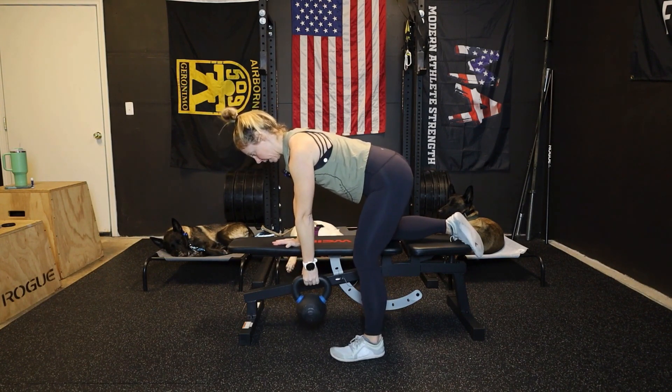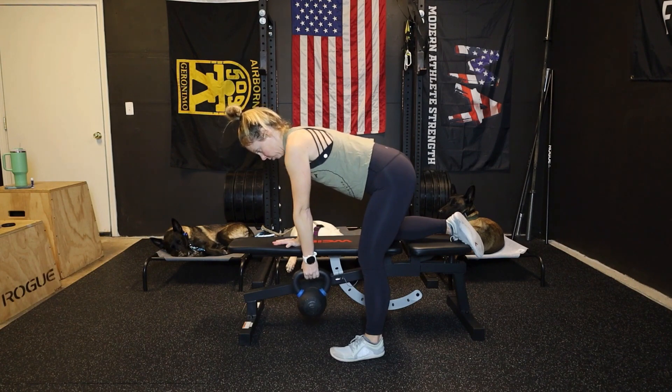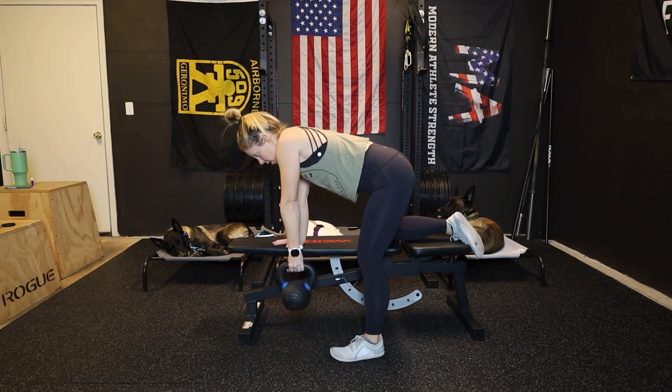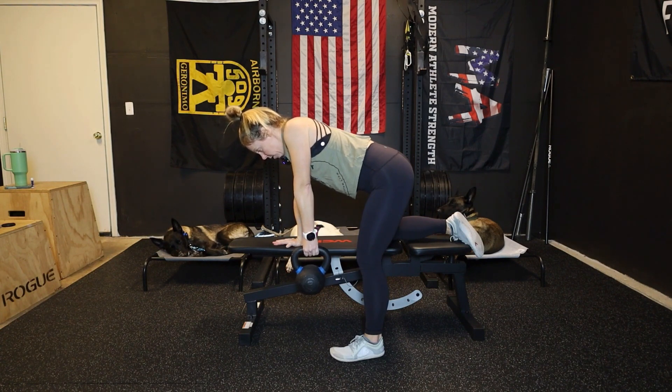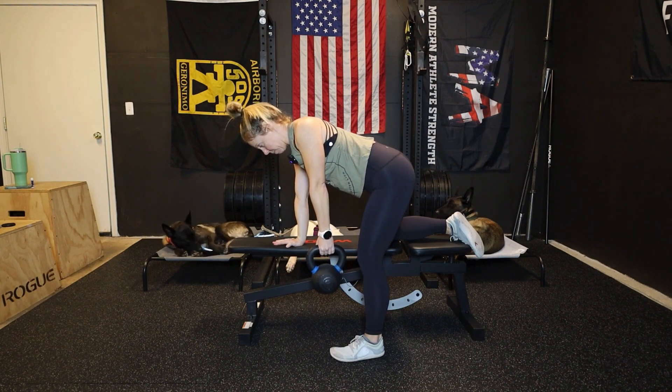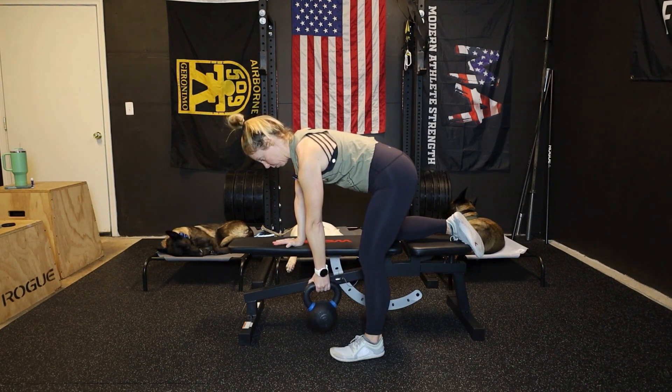The other hand now has the weight. We're just doing shoulder CARs from this position, so we're going to do a shoulder shrug. Then we're going to pull that shoulder blade behind us — retract it. Then you're going to tuck it down into your back pocket, and then you're going to protract — let that shoulder blade glide forward.